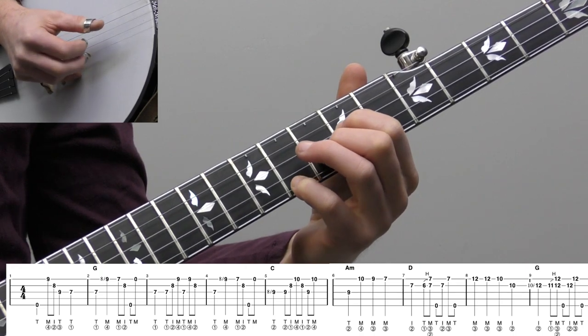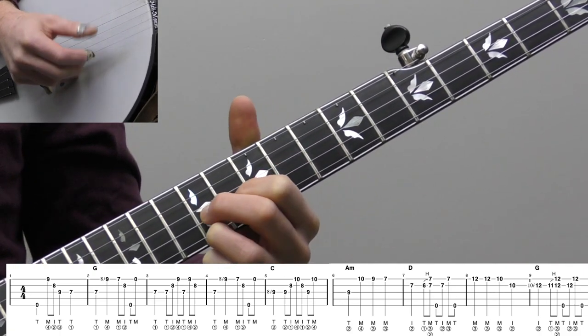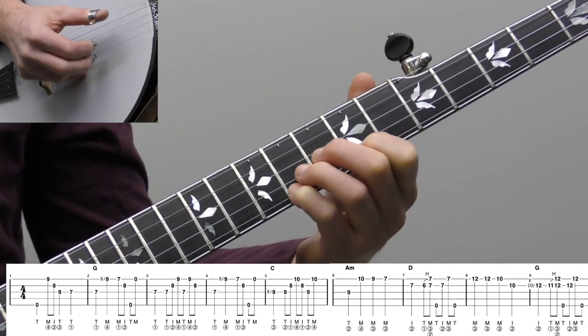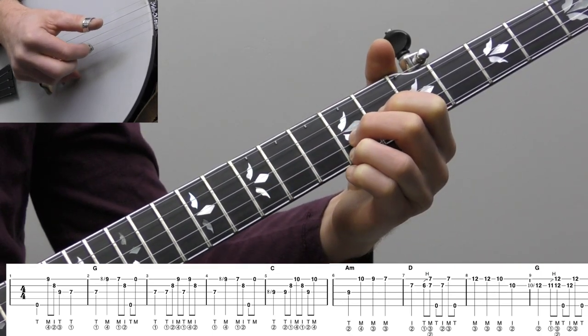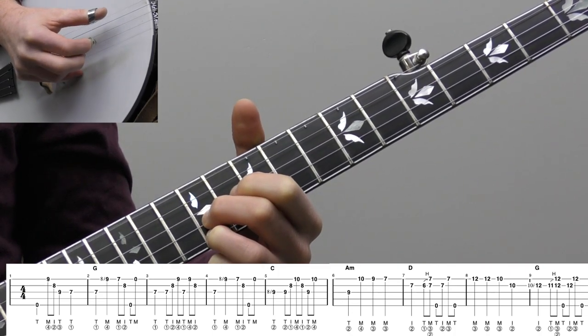All right, let's jump into an up the neck version of Jingle Bells. We're in the key of G. Let's get into this one. Let's start breaking down this verse solo for Jingle Bells. We're going to try and stay pretty close to the melody while adding a little bit of rolls. We'll play like the first nine measures — that's going to be like the opening melody line. Then we'll start breaking it down.